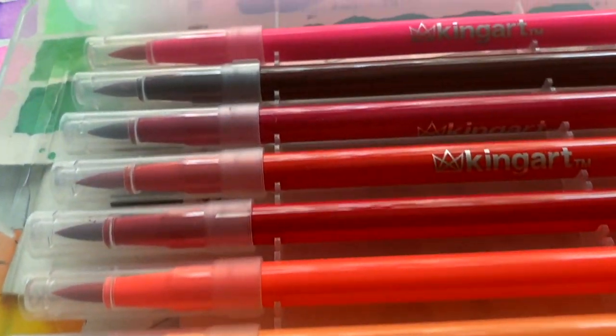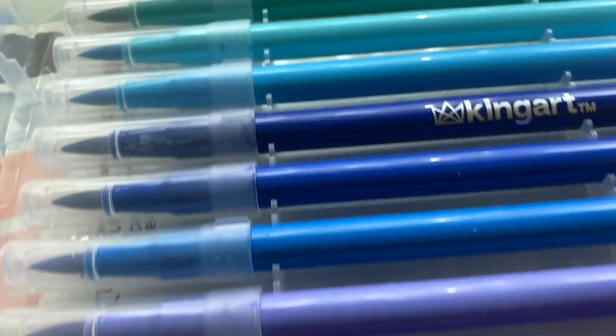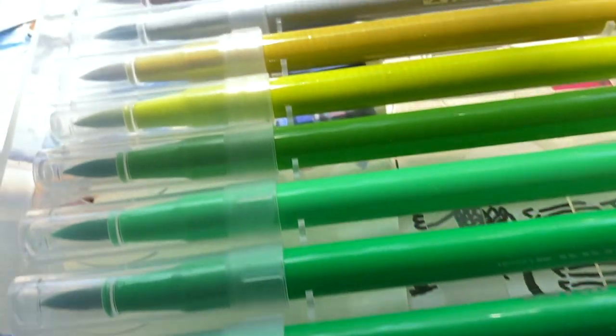Hi there, I'm Marty Owings, and today I'm going to take a look at these King Art Studio watercolor brush markers. There they are, and they look just like art candy.